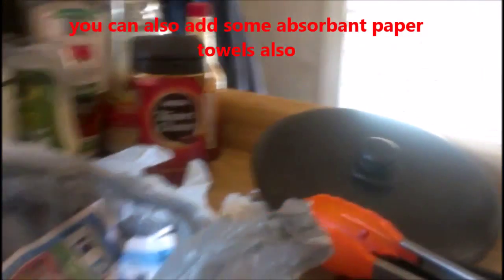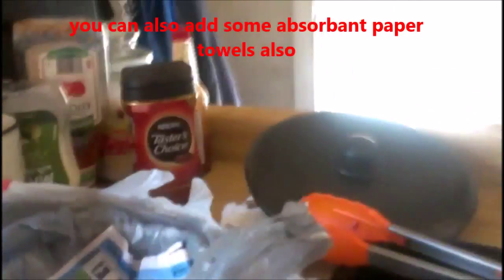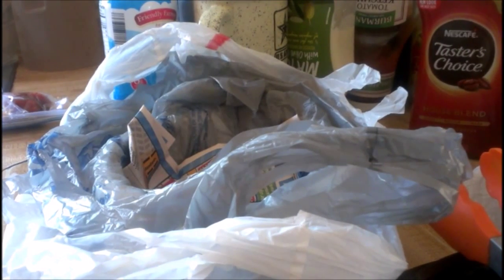Once that is done, you are going to grab the container or the pot — I will try to get this set up here — and you are going to safely dump the grease into your bowl. Let me go ahead and grab this really quick, and you are going to put the cover on.